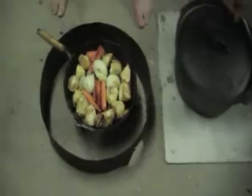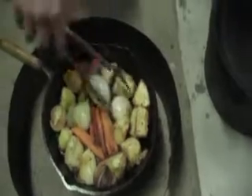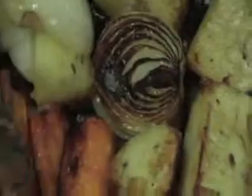Alright, there we go. We're just about done, as you can see. Nice and soft. The onion is all soft — a little bit of onion. The food is almost done, and the last little bit will be finished in the camp oven.